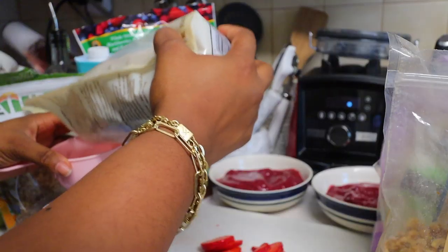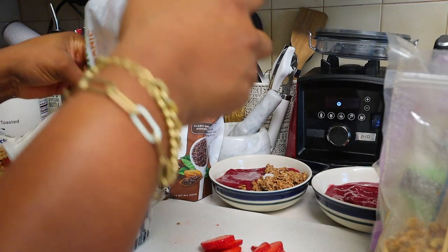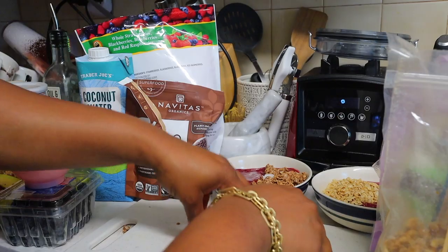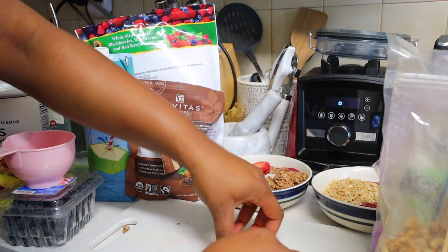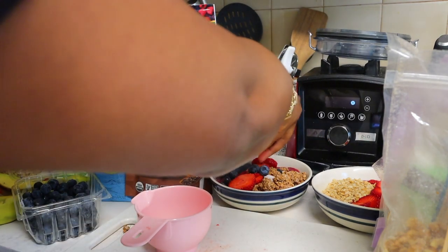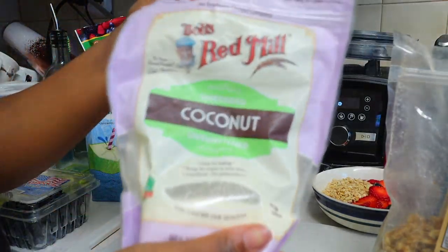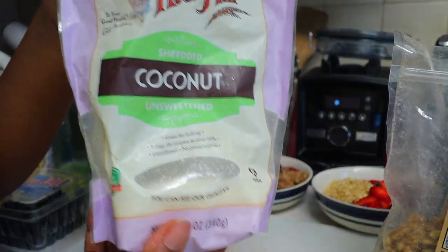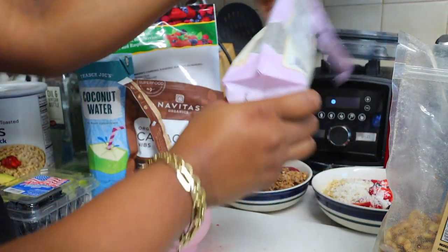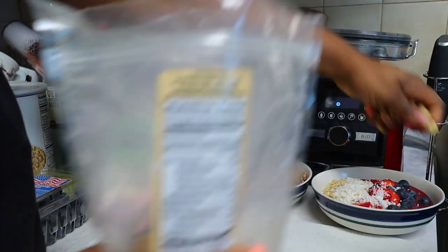So we're going to do granola — about half a cup. Then I'm going to add the strawberries, blueberries — this is an easy way to get your daily dose of antioxidants. I always add coconut; I love it. This is unsweetened coconut but it tastes really good. I just do like a tablespoon pour. Then I'm gonna put some walnuts.